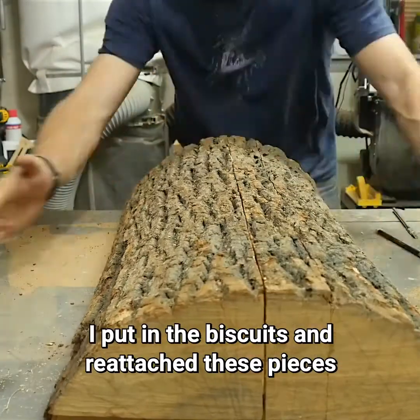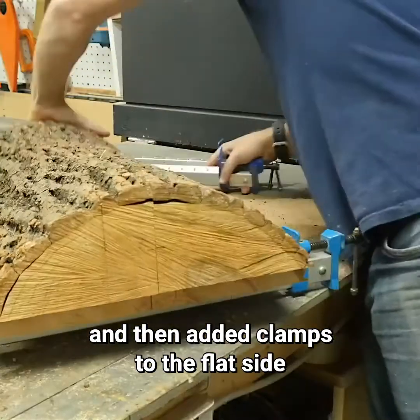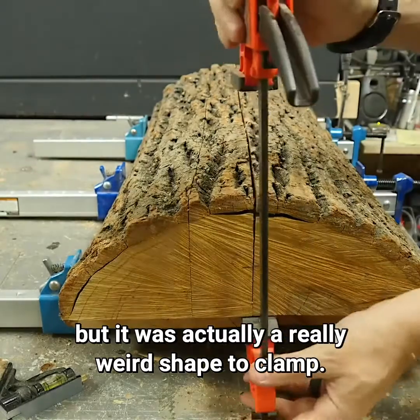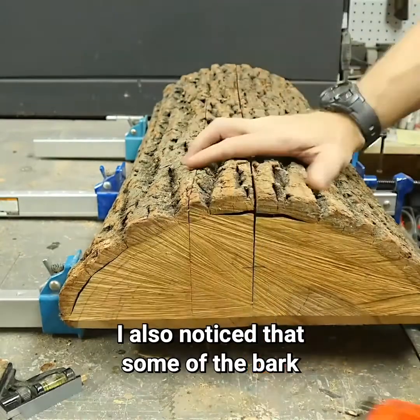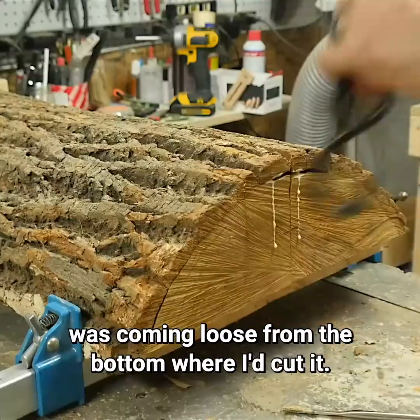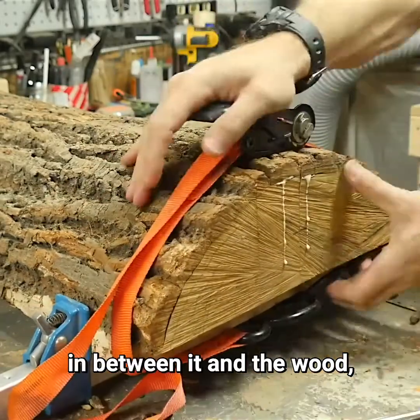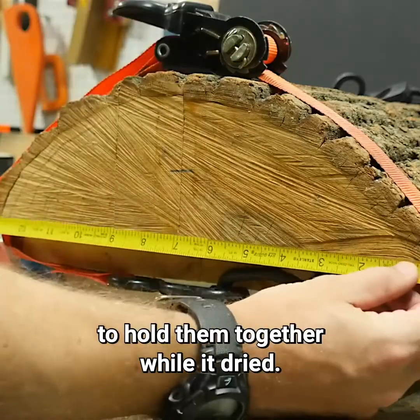I put in the biscuits, reattached these pieces, and then added clamps to the flat side to hold them together. This worked pretty well, but it was actually a really weird shape to clamp. I also noticed that some of the bark was coming loose from the bottom where I'd cut it, so I squirted some glue underneath the bark between it and the wood, then used a strap to hold them together while it dried.